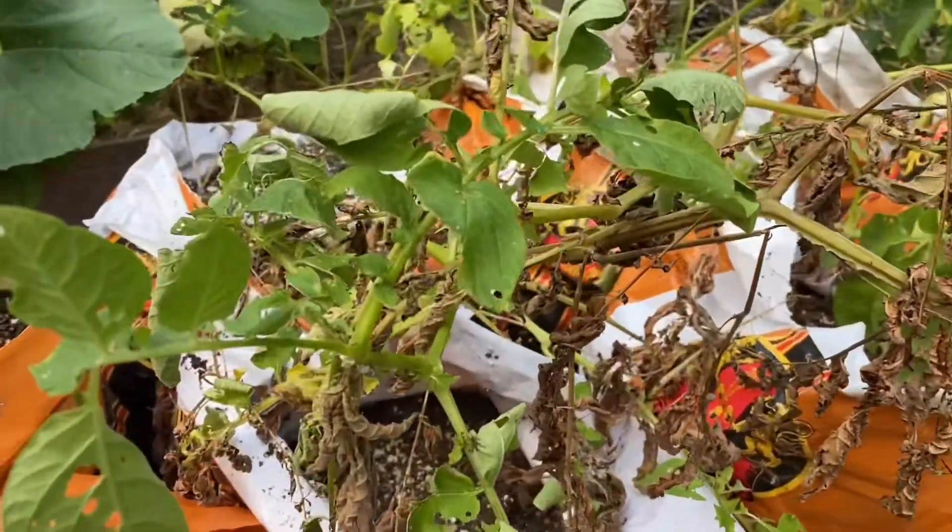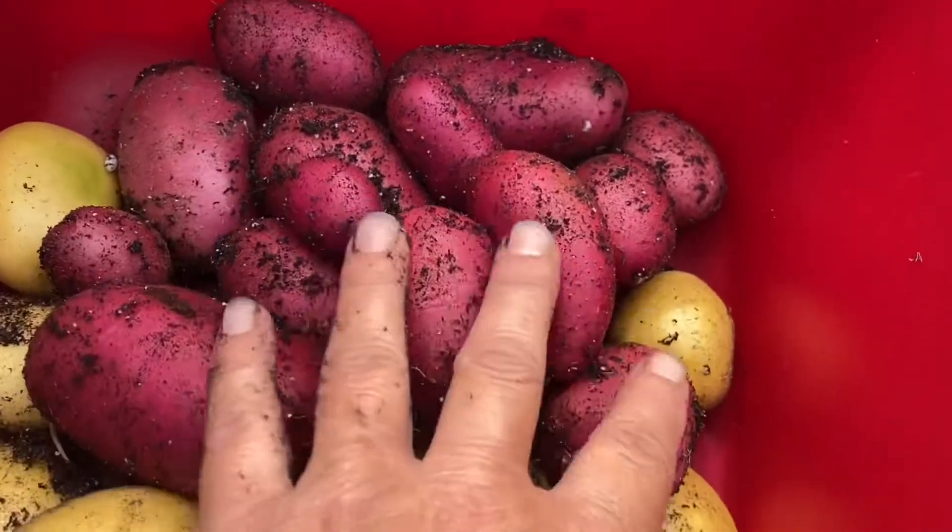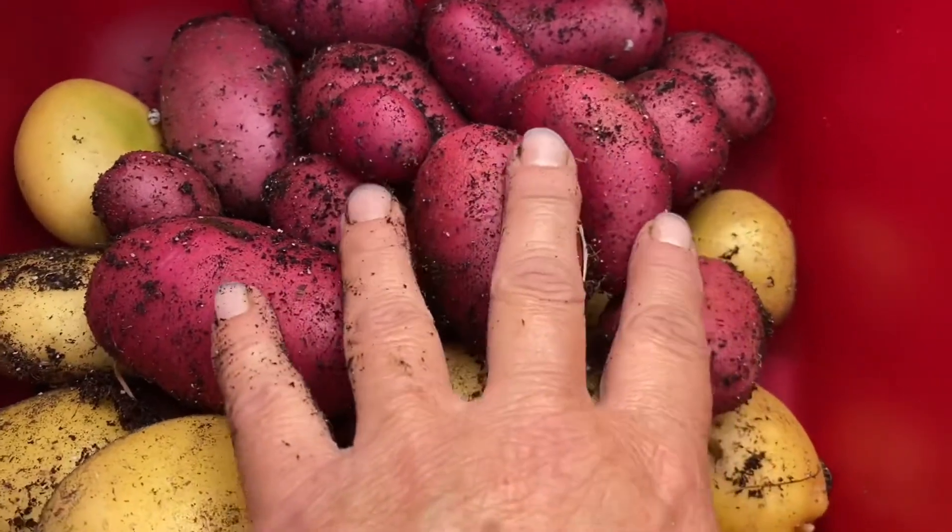We're gonna keep harvesting these. Right after we filmed that clip we went ahead and had dinner, and between then and now — two days later — we've eaten all those potatoes, whether they've been boiled, mashed, or fried. There's been about seven to nine people at various times having meals with us, so they didn't go very far, but they were very delicious.